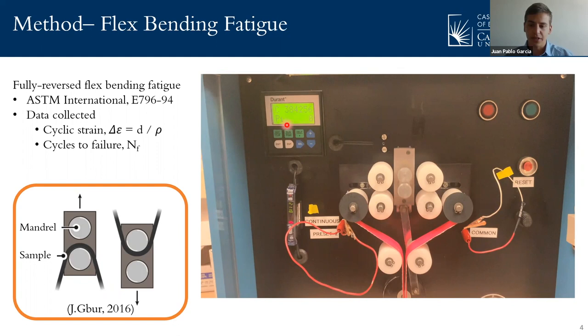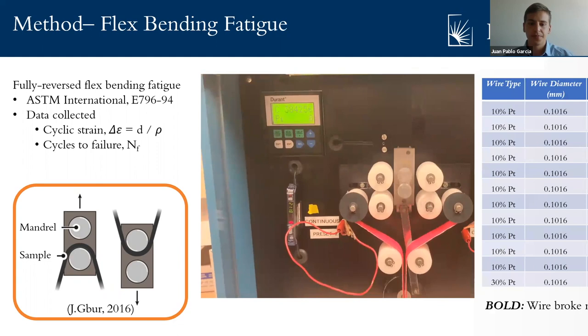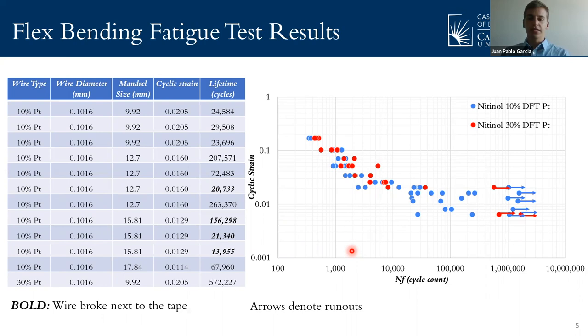From this test, we collected how many cycles until failure to measure the fatigue life under a certain amount of cyclic strain. The data collected was plotted as fatigue life versus cyclic strain. The cyclic strain was calculated by dividing the wire diameter by the radius of curvature, and the fatigue life is the number of cycles until failure under that cyclic strain. The data sets with arrows were stopped tests due to time constraints, as they reached a very high fatigue life. We can see in this graph that the nitinol DFT 10% and 30% platinum display very similar low and high cycle fatigue behavior between the two.